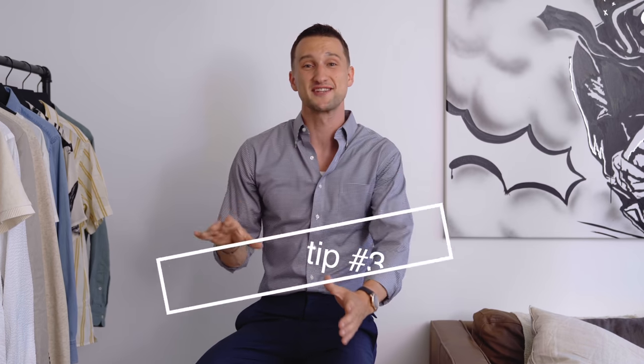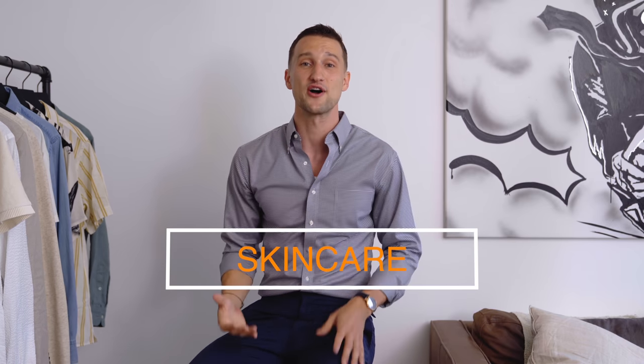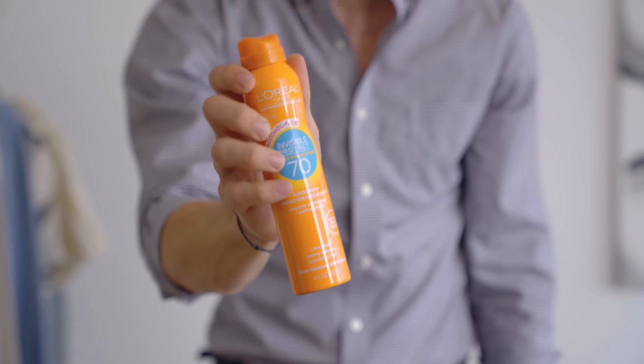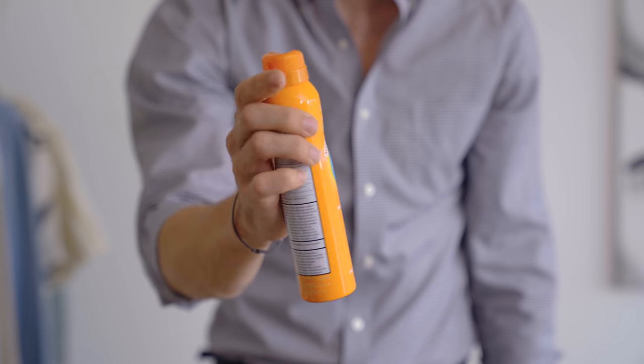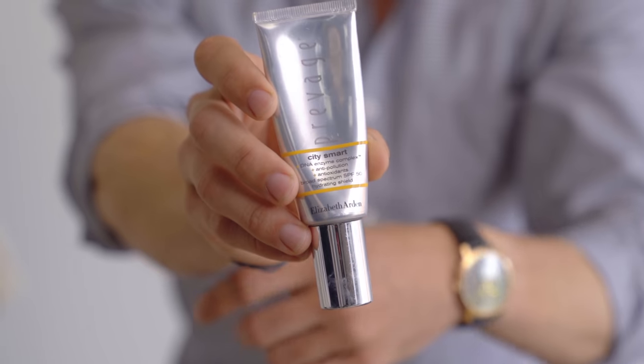Before we move on to an expansive list of accessories, I want to talk about our skin. It's not just about having the right fit to look your best — you want to have healthy, happy skin. SPF is absolutely non-negotiable. We need it around the year, honestly, but in the summer especially. Find a moisturizer with daily SPF. If you're planning on exposing any other part of your body to the sun, make sure that you protect yourself — not only from sunburn but from long-term sun damage — so you can keep your skin looking healthy into old age.